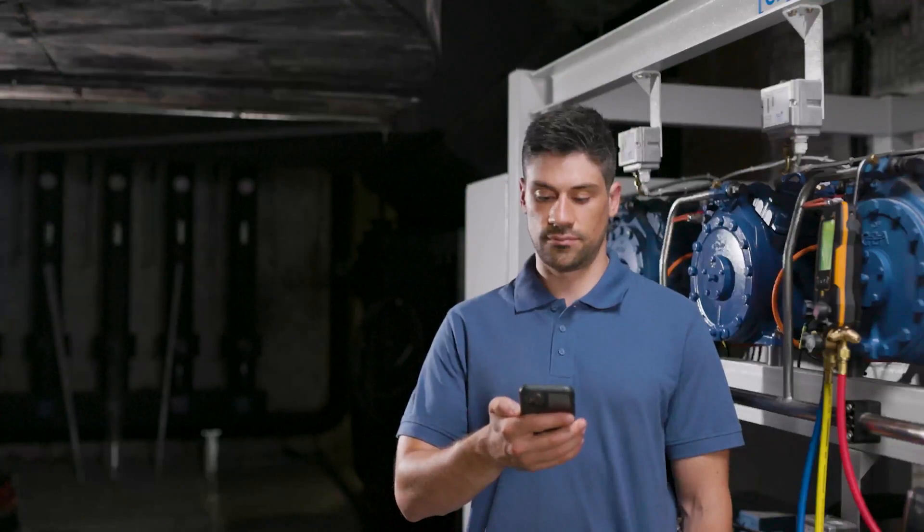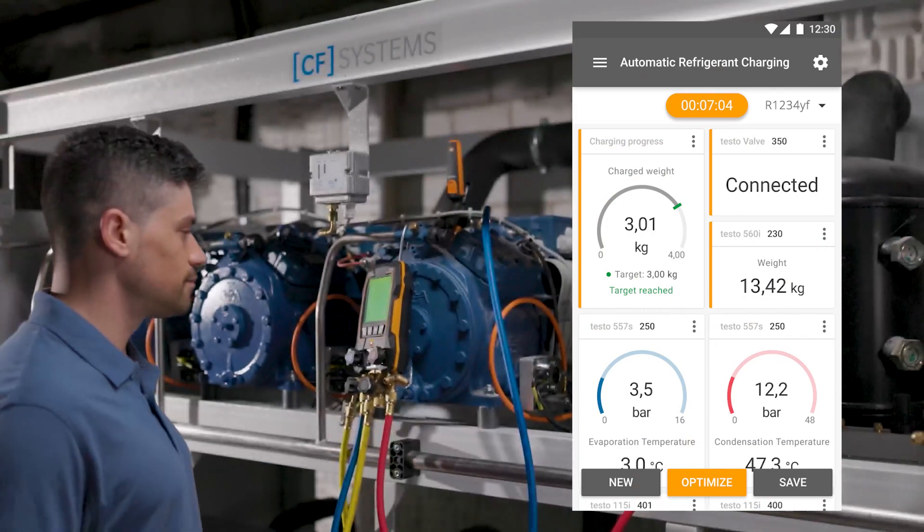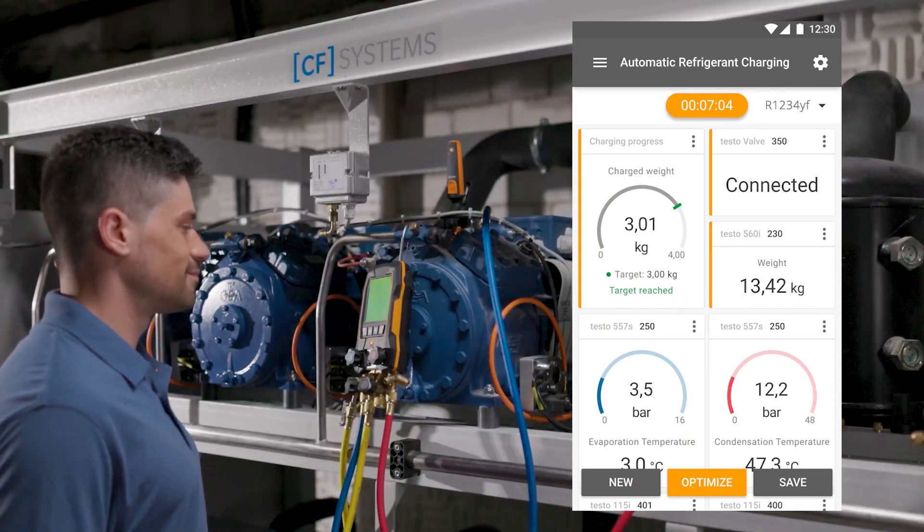The automated charging process frees up time to complete other tasks. When the target value is reached, the charging process is finished.